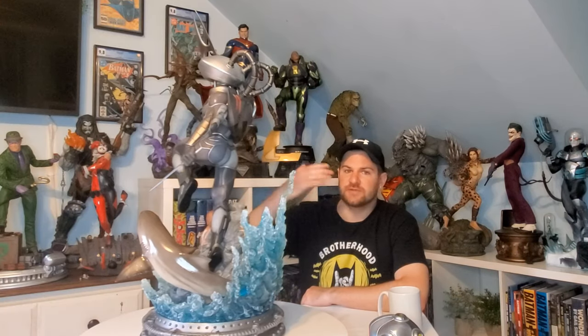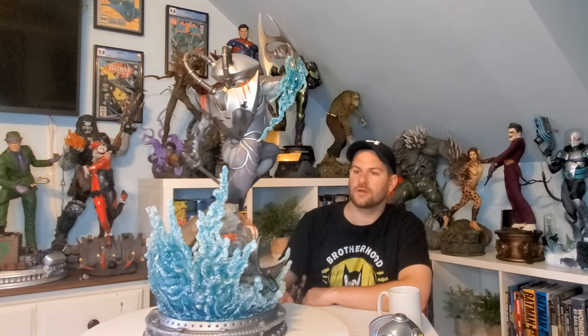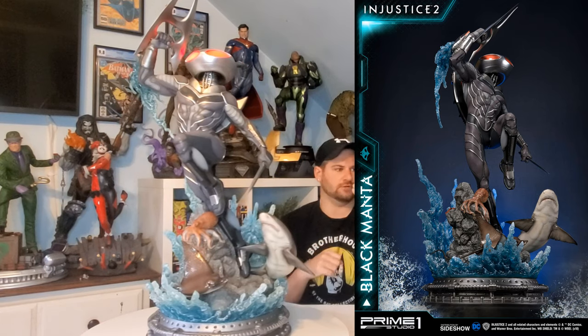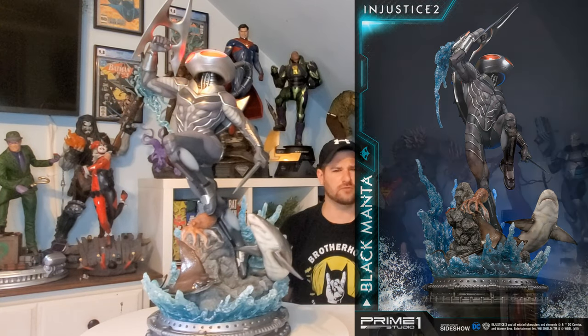Unfortunately, the alternate head, which looks really cool, doesn't have a light component. I was hoping it would, so not having it hurts it for me and I'll likely never display that head. But the composition of this piece flows really nicely — your eye is drawn down to the stingray and the shark, and I love how the water splashes up in the background and how he leans left. It's a perfect composition; you never want a statue dead center. Statues have moved away from that — you want something interesting without sacrificing the pose, unlike Cheetah.